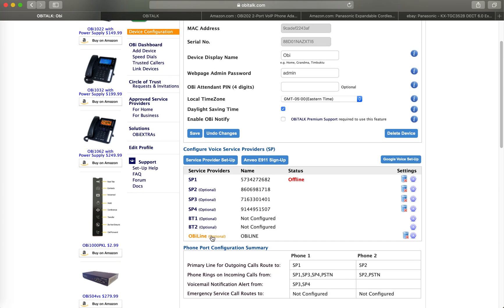OBI also provides an OBI line, which is essentially only useful if you have other OBI friends to call. There are also Bluetooth 1 and Bluetooth 2 connectors that you can use to connect the OBI device to your mobile phone via Bluetooth.